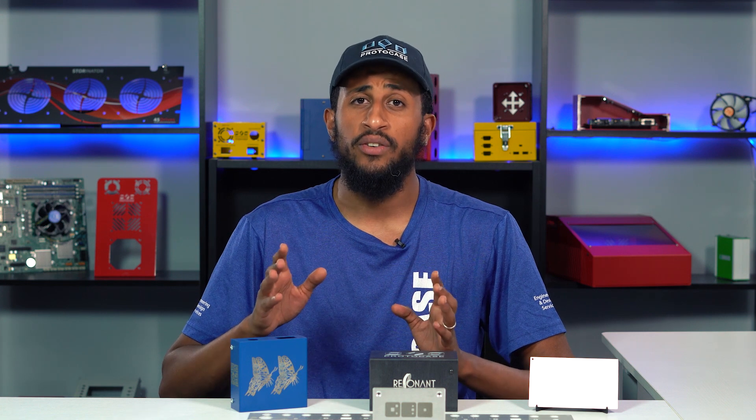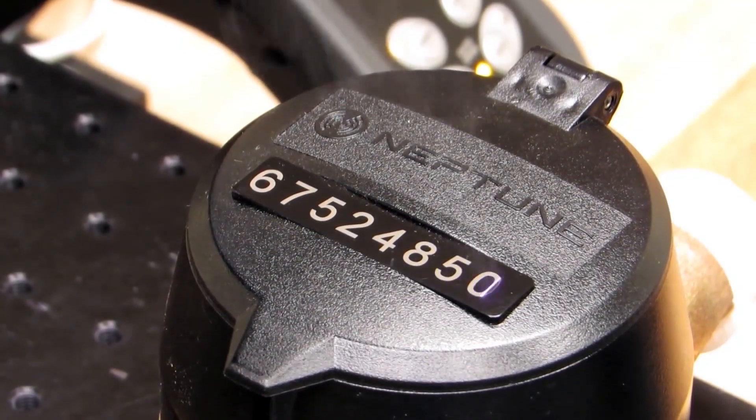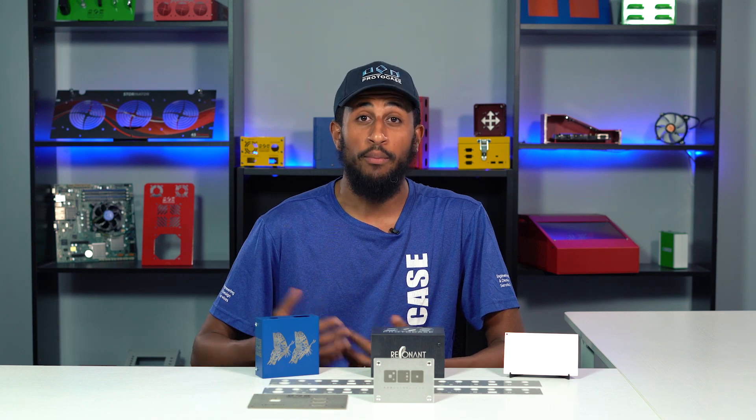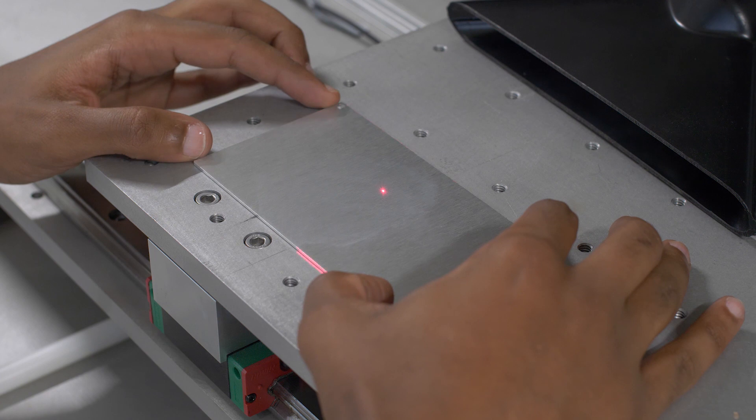It's ultra precise, really efficient, and offers versatility in terms of the marking types you can achieve. Laser marking has many uses in tech, innovation, and prototyping including traceability, serialization, labeling connectors, schematics, and branding. Let's dig into how laser marking works and the different types of marking we can achieve.